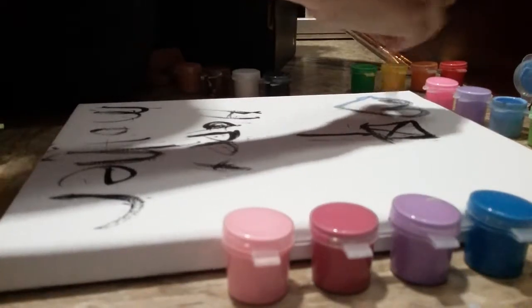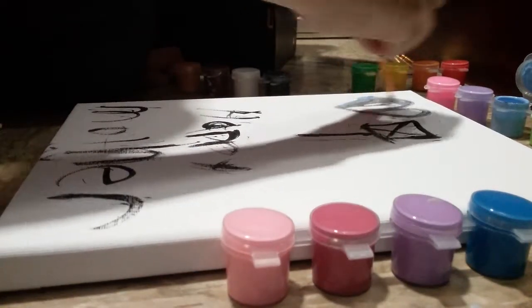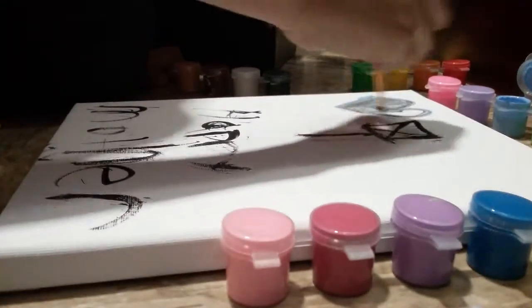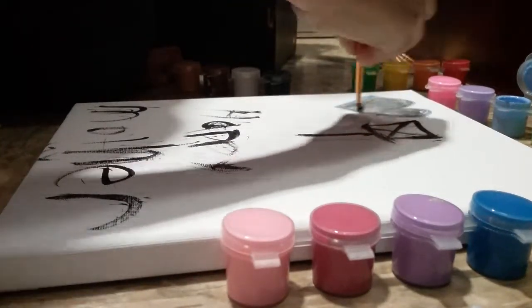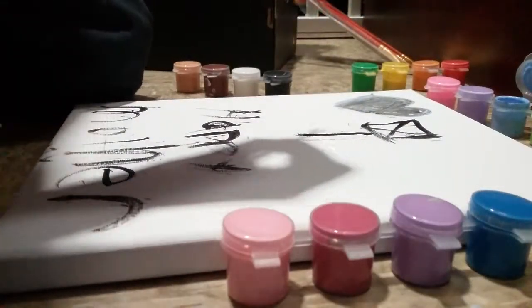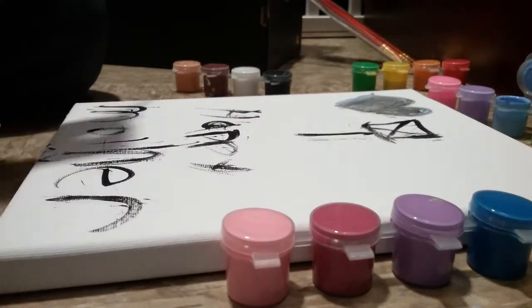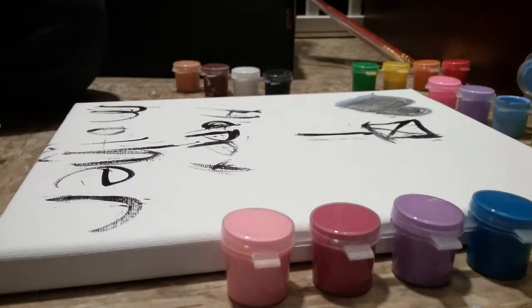Then throw it in. Then you have like this. Then you have something to place, like this box. There's no more paint. Wash the thing up with your finger.